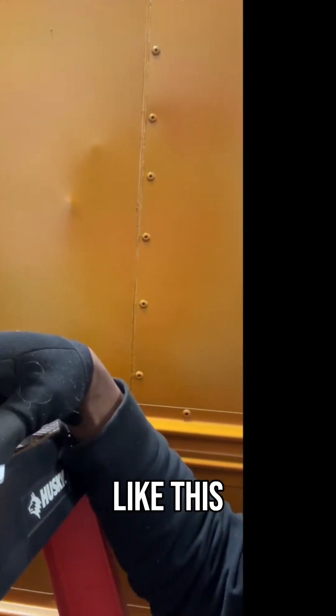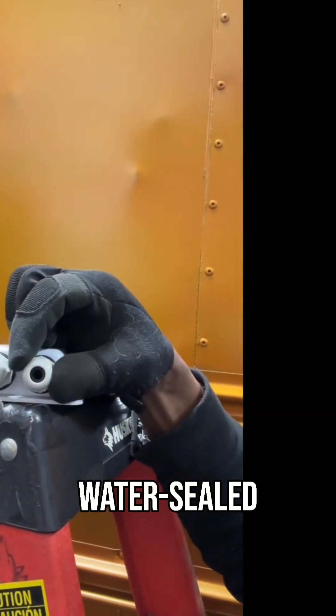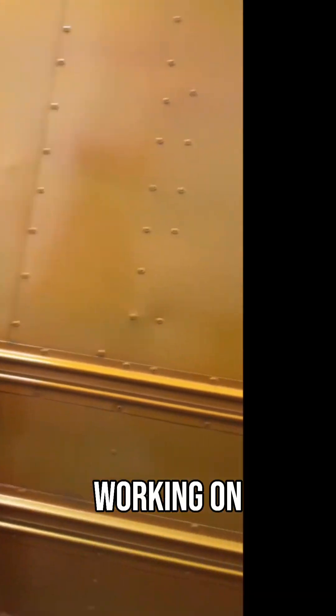So this sits on top of your roof like this. There's a hole under it, your wires go through here, and this is a water-sealed tight fitting. Your two wires go in there and run down into the bus. That's what I'm working on now.